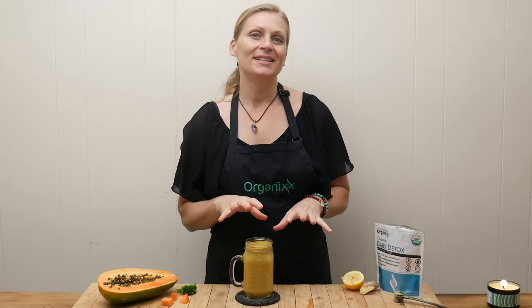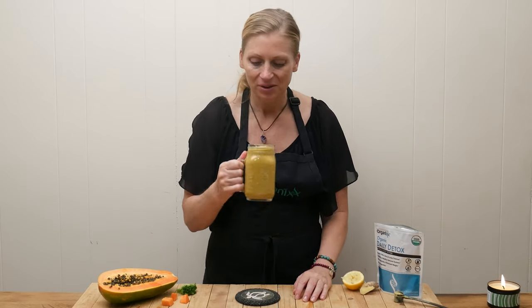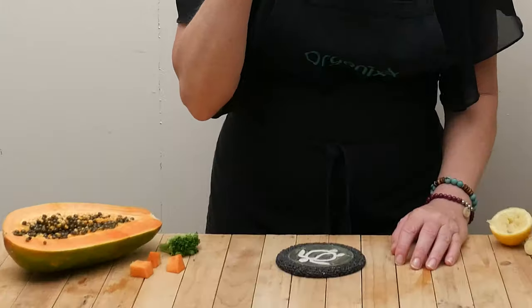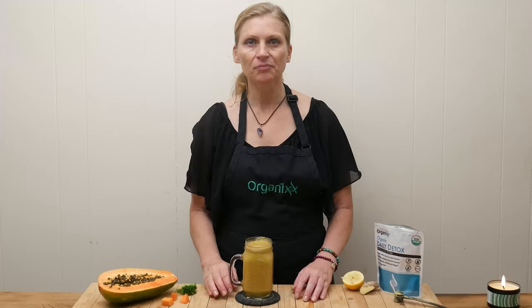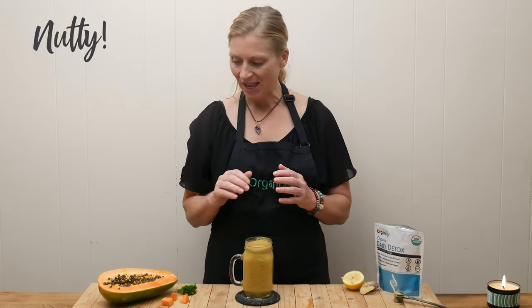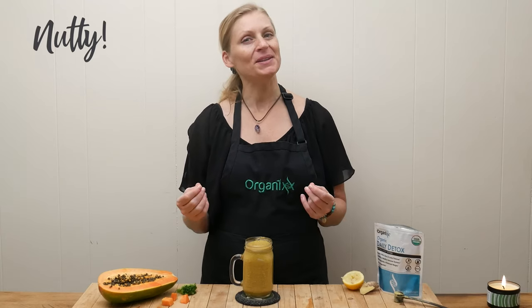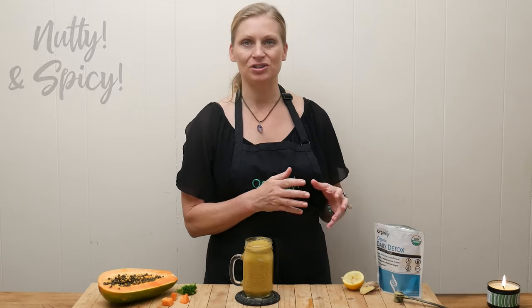Let's give this smoothie a taste. As you probably noticed, it's really thick, so all you have to do is just add in more water if you prefer a thinner consistency. I can definitely taste the flax seeds — they give it a nutty flavor. And then the seeds from the papaya are a little bit spicy, so there's a little bit of spice to the smoothie as well as with the ginger.